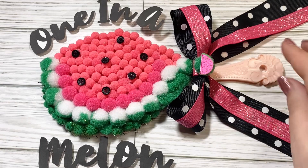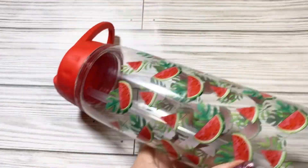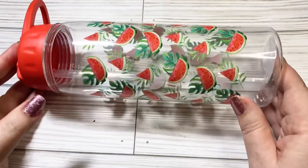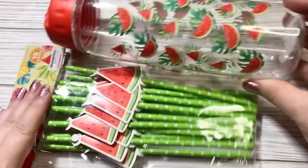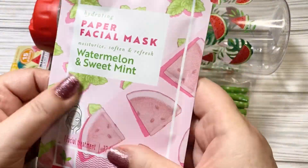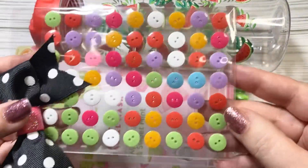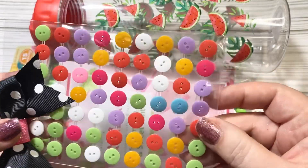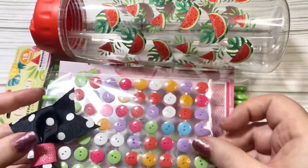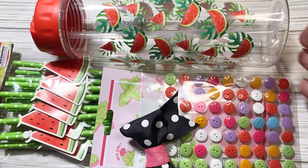If you like watermelons, you'll like the prize. The prize is one of these great watermelon-style water bottles, the straws that go with it, a watermelon and sweet mint facial mask, and these button stickers — these are actual stickers, not ones you have to sew on.